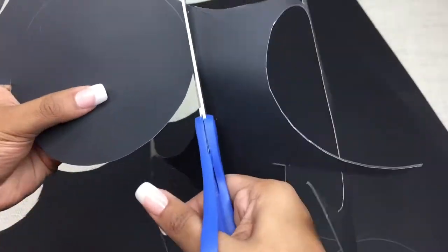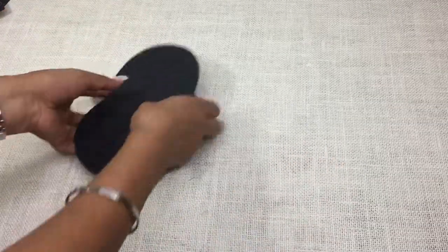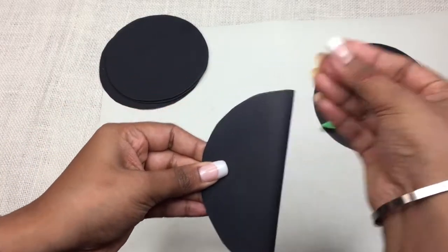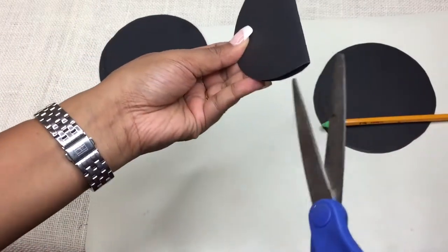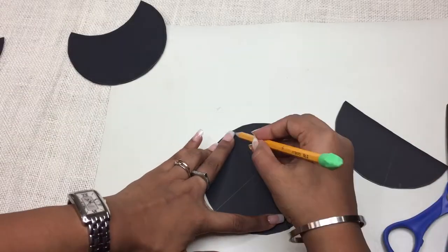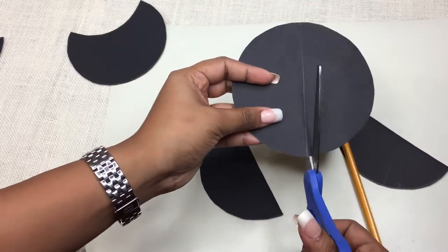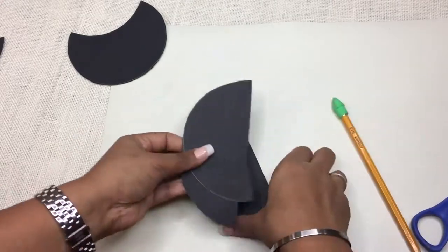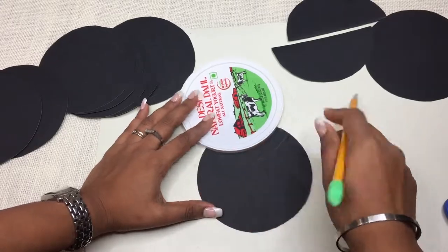एक बार सारे cutouts तैयार हैं तो उन्हें arrange करें। Individual shapes कैसे होंगे - जैसे मुझे दो semicircle चाहिए थे इसलिए एक circle को बीच से half में fold किया और कैंची से काट दिया। Edges को सीधा कर लें। अब एक half को लेके दूसरे circle पे trace करके काट दें - इससे बस दो circles काट के हमें चार halves मिल गए, जिसमें से दो cover के लिए use होंगे।